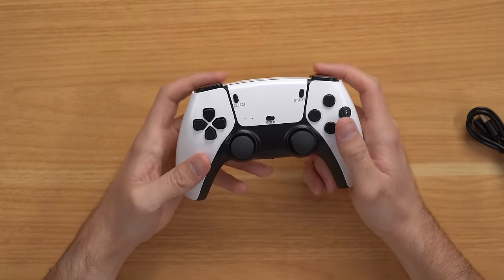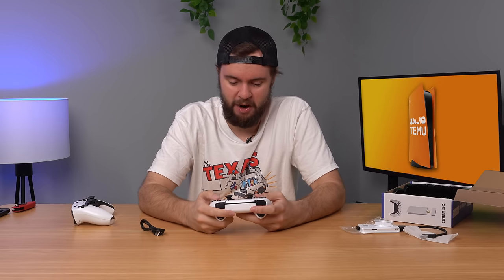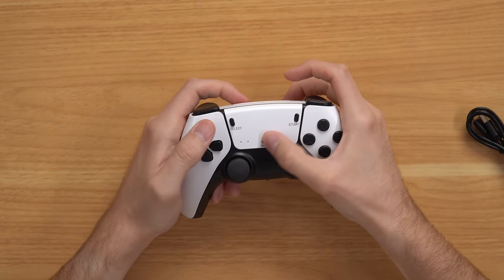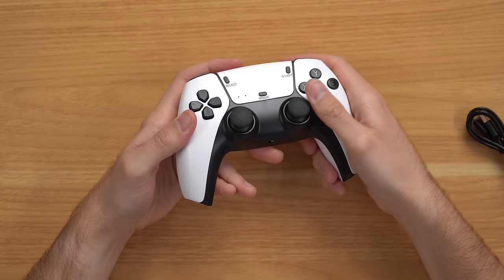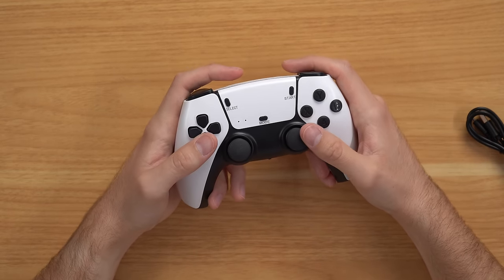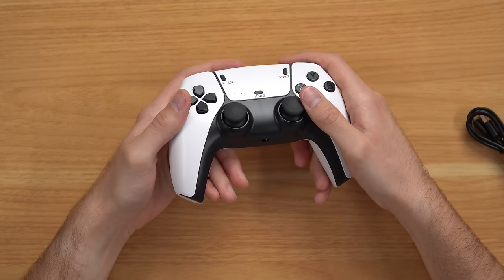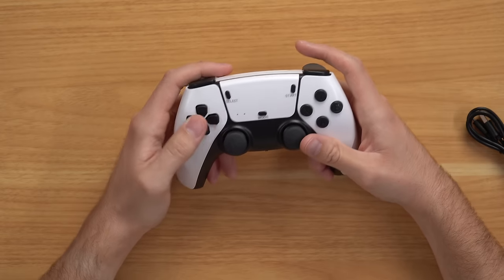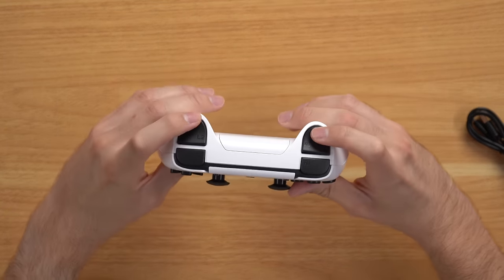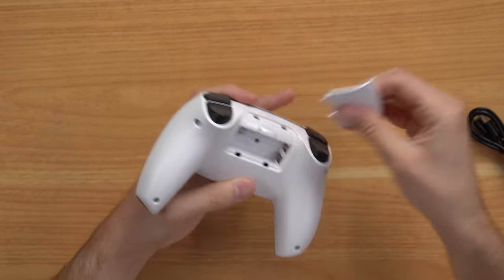Let's take a closer look at these controllers. ABXY — they couldn't even bother putting the PlayStation controls on here. We got start, select, mode. You got this fake touchpad that does nothing. This is not DualShock 4 — this is like PS2 era, DualShock 2 and DualShock 3 level analog sticks. They actually feel decent for what this thing is. The D-pad is of course awful, and the triggers are like the worst thing I've ever felt in my life — and you even need batteries.